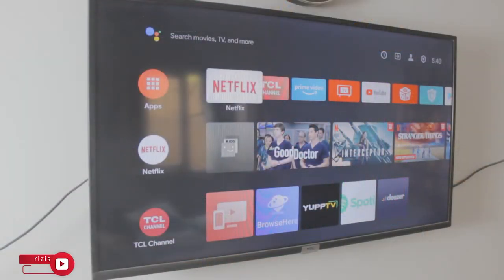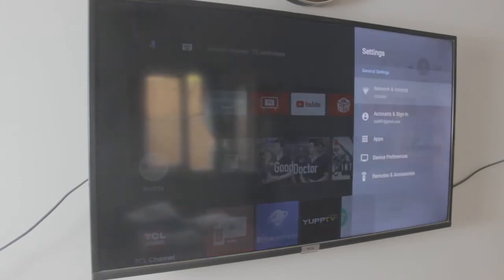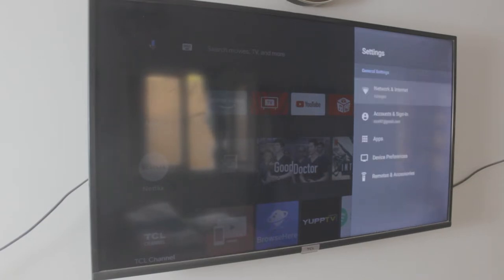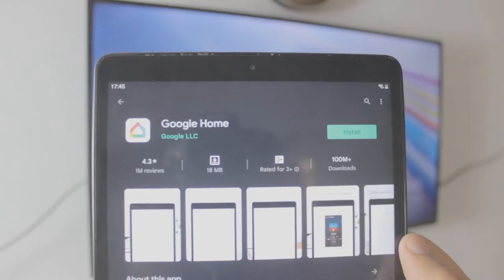Now we need to do the exact same thing on your TV. In this case, this is a TCL TV. It doesn't matter what TV you have as long as it is running Roku Express, Chromecast, or Android TV. My TV is connected to that exact same Wi-Fi connection as my tablet. So just make sure your TV and your tablet are on the same connection — that is important. That's why I said if you want to use hotspot, you can use the hotspot.